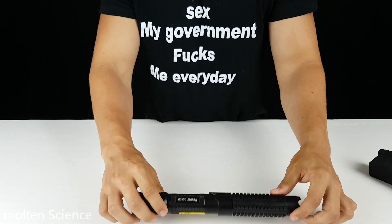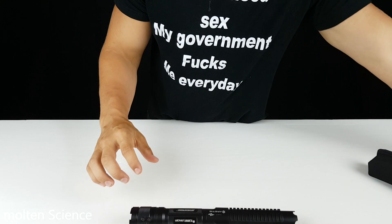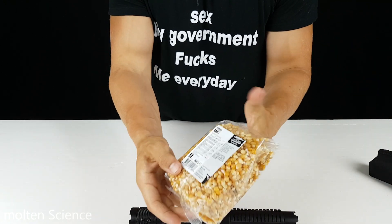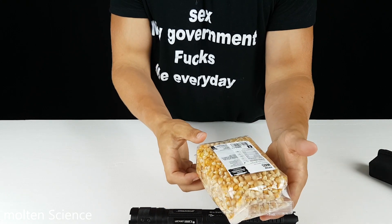I will put a link in the description. I wondered, could we make popcorn with this laser? That's the experiment for today.